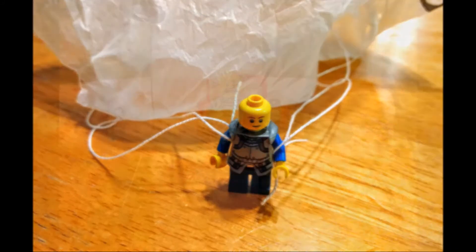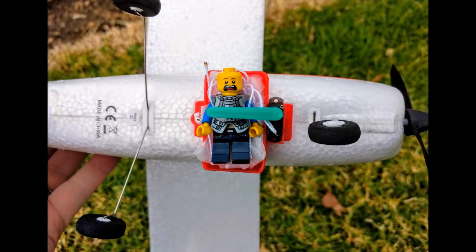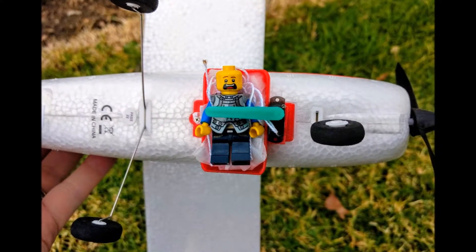Now our minifigure is ready to be put back into our plane. You can see he's really excited to be there. So let's go out to the field, fly, and see how it works.